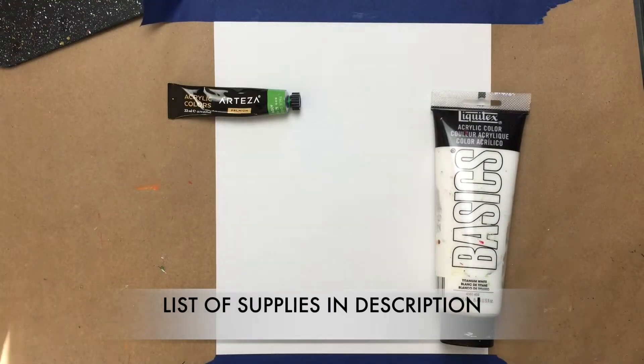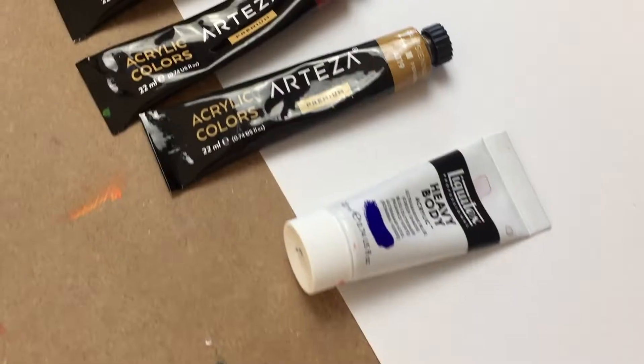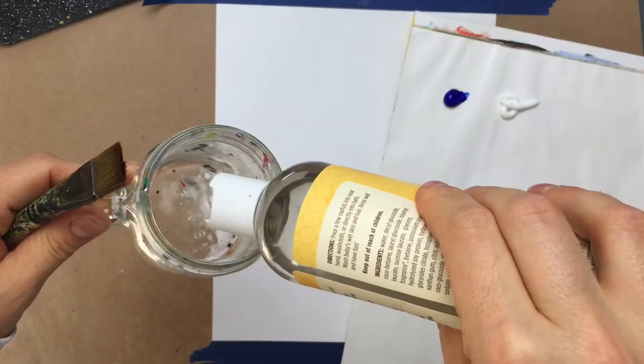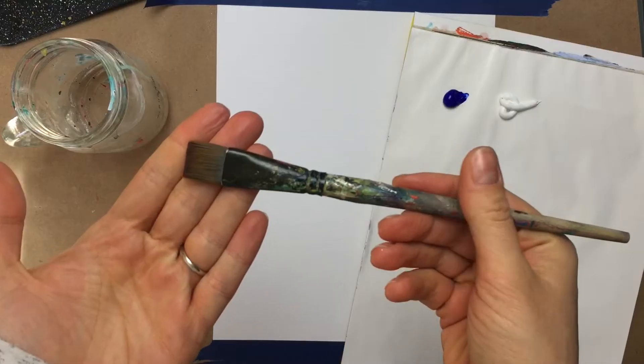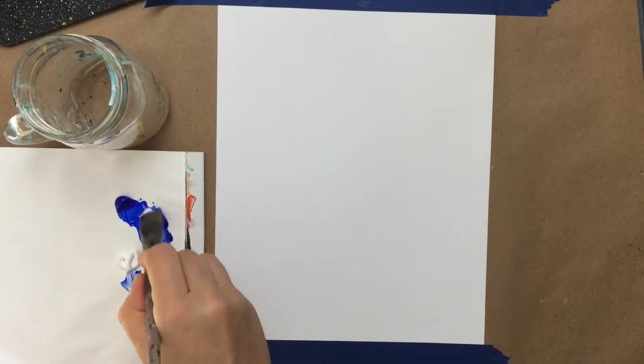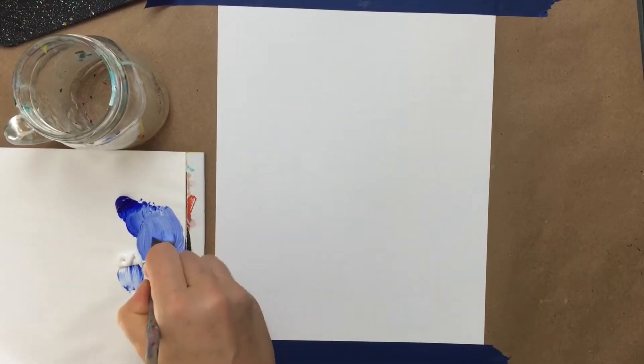I realized I never made a gingerbread house painting before, so I figured this is the perfect opportunity to do so. That's the thing about gingerbread houses that I absolutely love — they're all a little different. You can make all these little embellishments and really go ham or go simple, and it's gonna come out really really nice in the end.